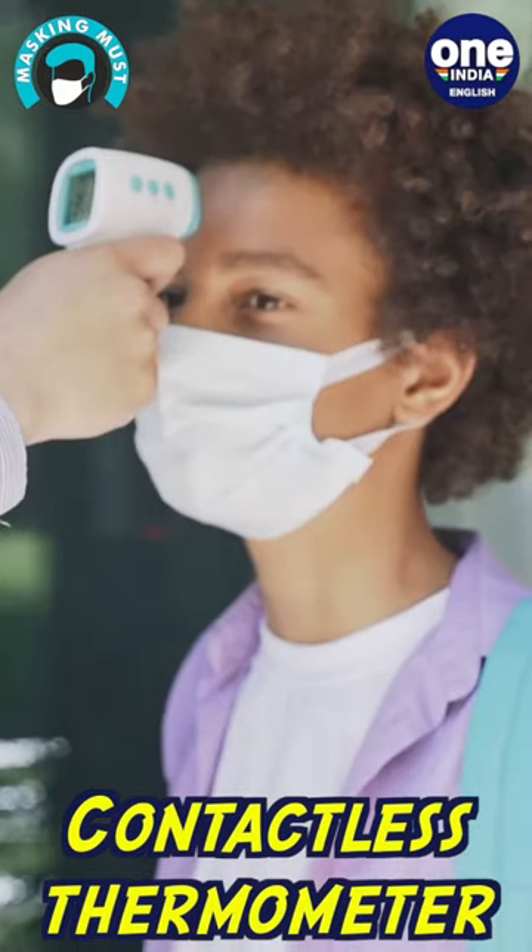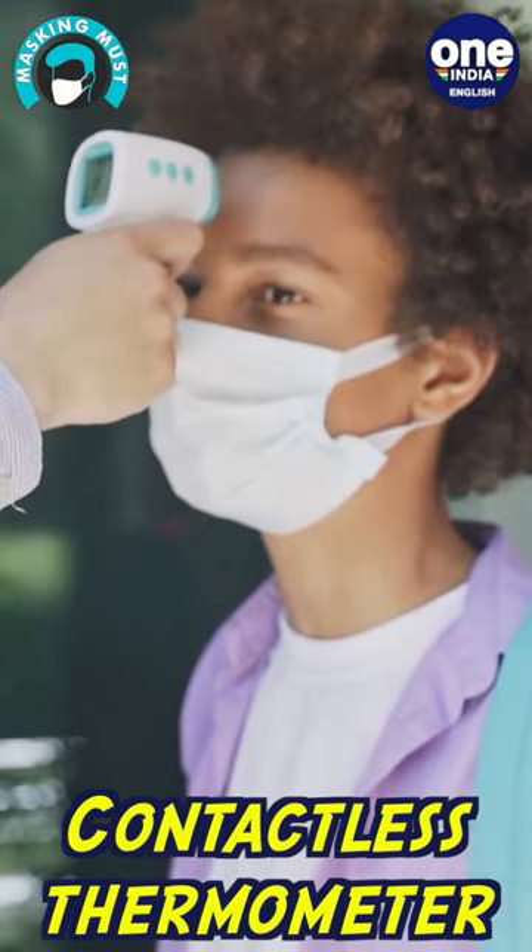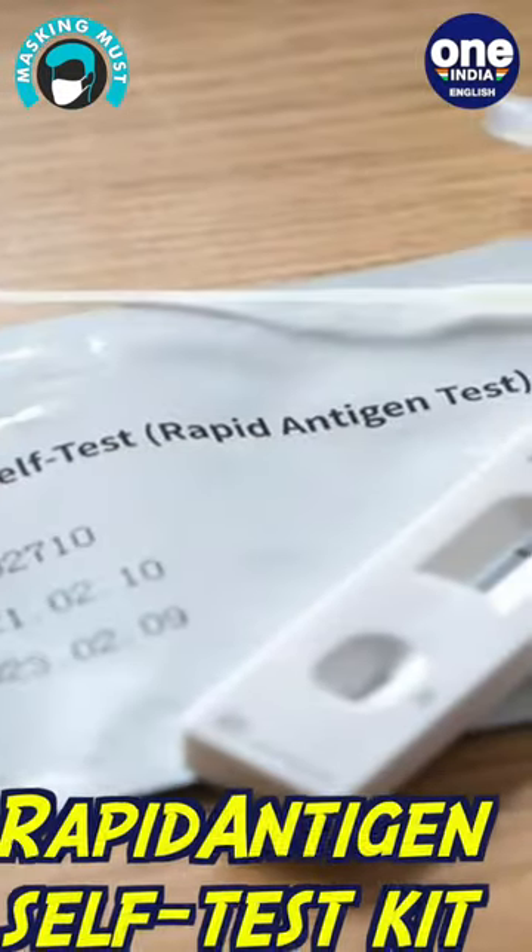Non-contact temperature assessment devices can be used for both the residents of a particular house and the guests, as they can be used to measure a person's temperature without coming in contact with the person.